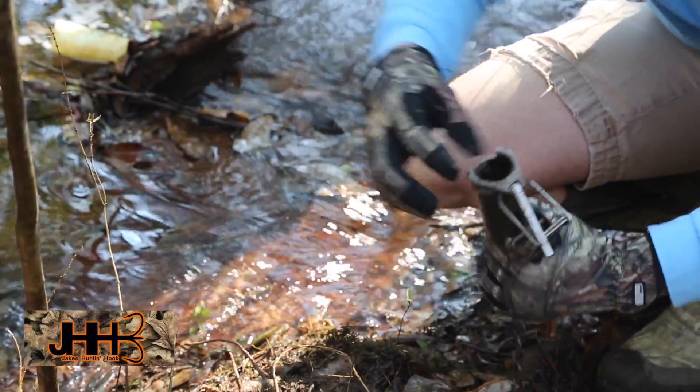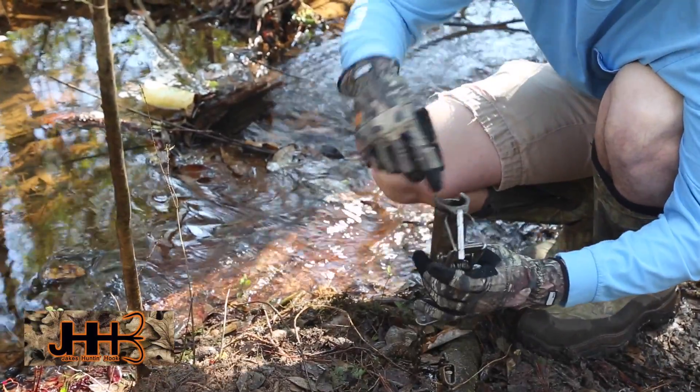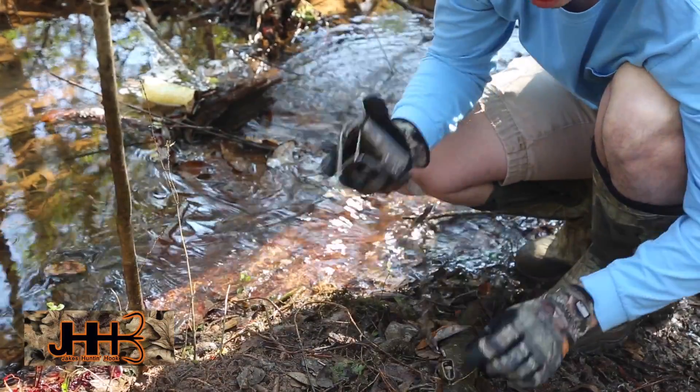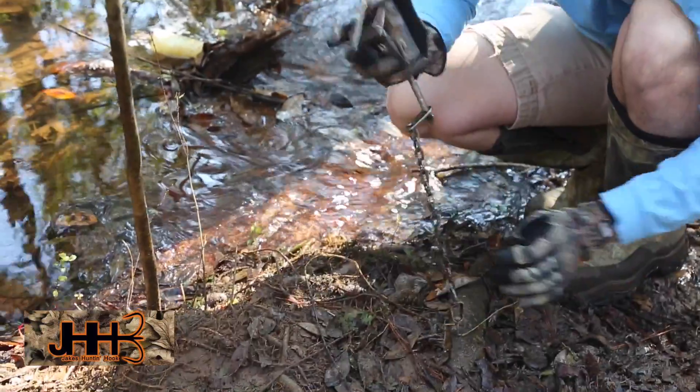A dog can't reach in there. There's a little lever inside the trap where if a coon reaches in, he'll grab it thinking it's food and it pinches his hand together. All you have to do to set this is take a nail and nail it into a tree so they can't get loose.